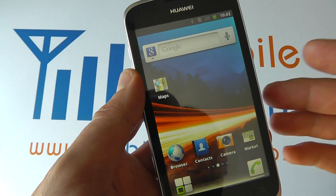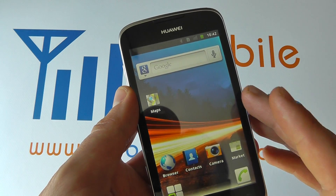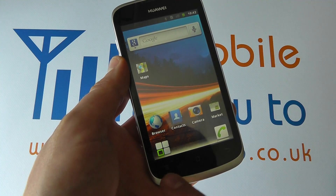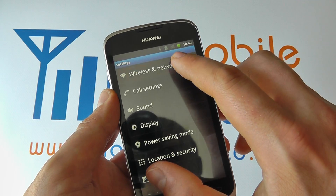Alternatively, and the most efficient way when it comes to connecting to a new network for the first time, is clicking Menu from your home screen, clicking Settings and going into Wireless Networks.